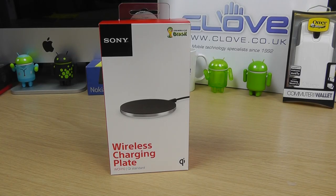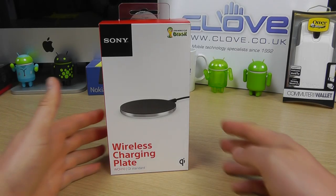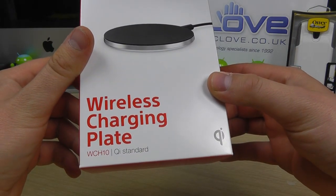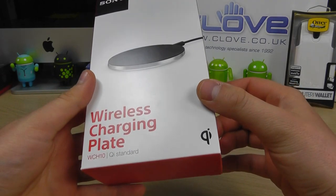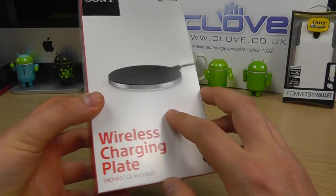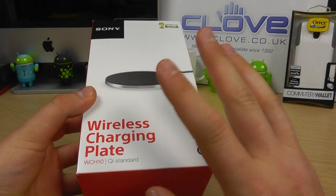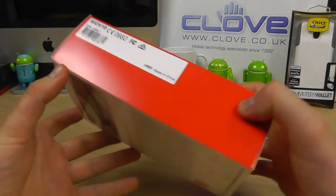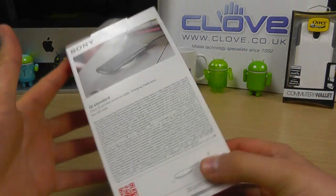Here we are with an unboxing and hands-on with the Sony wireless charging plate, the WCH10. This is their Qi wireless charging plate for charging Sony devices or any other Qi enabled device. Here's the official retail packaging.